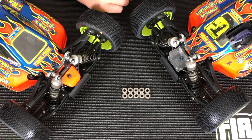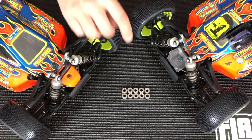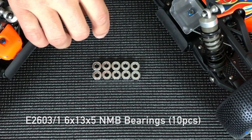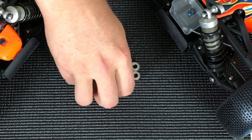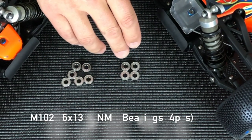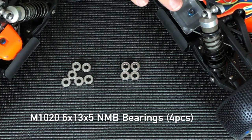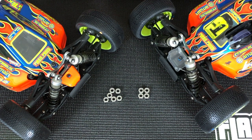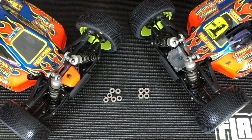Here we have a closer look at the new NMB high performance bearings from Mugen Seakey. These bearings are available in two different sets or two different part numbers. As you can see here, there are 10 of the 6x13x5 bearings. We also have them available in a 4-pack — a set that'll do one MBX8 vehicle. Part number for the 10-pack is E2603-1 and part number for the 4-pack is M1020.